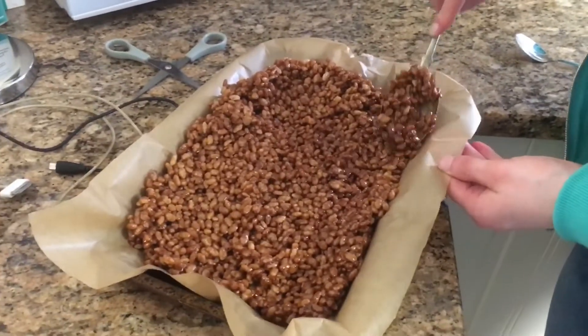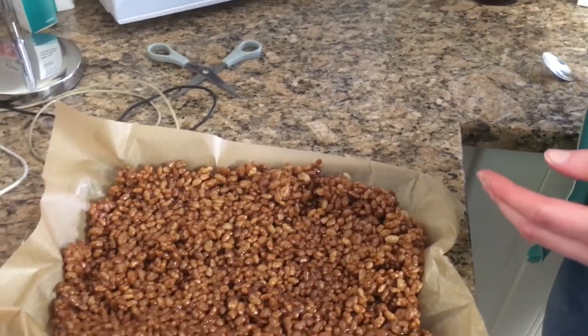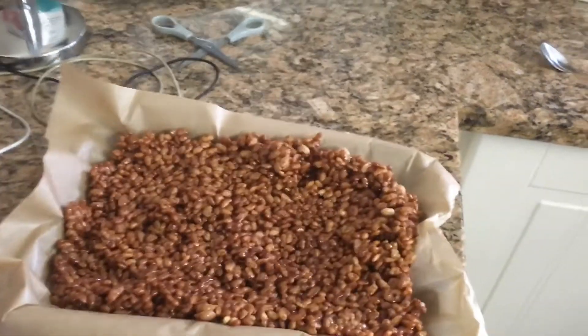Does it taste all right though? I need to get a new spoon. Be clean guys, be clean. So now we're gonna leave it in the fridge.